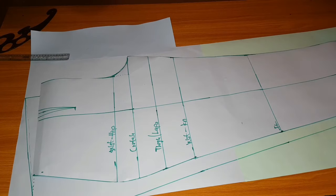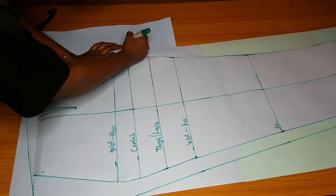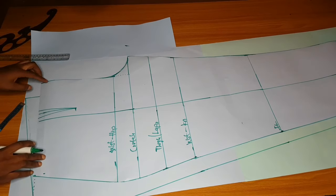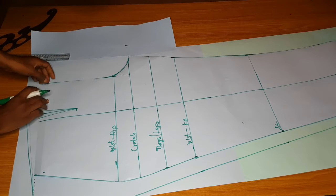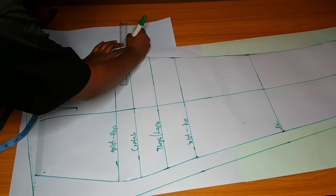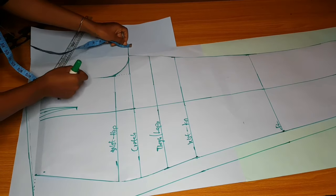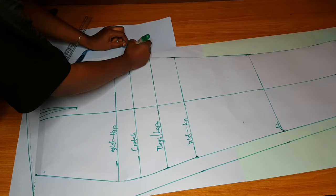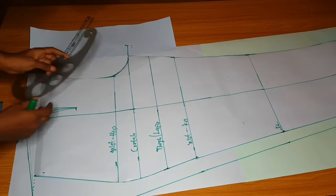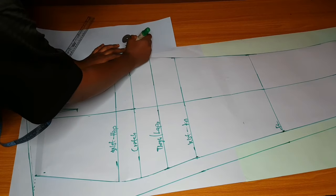I'm done extending the side of the trouser. At the crotch part, you will extend the crotch curve by two inches. I'll show you something here. This is a mistake some people make: if you mark it straight, it's fine, but for me it is better to come down by half an inch first, then curve down. Don't curve it straight — curve it down to that half-inch point.